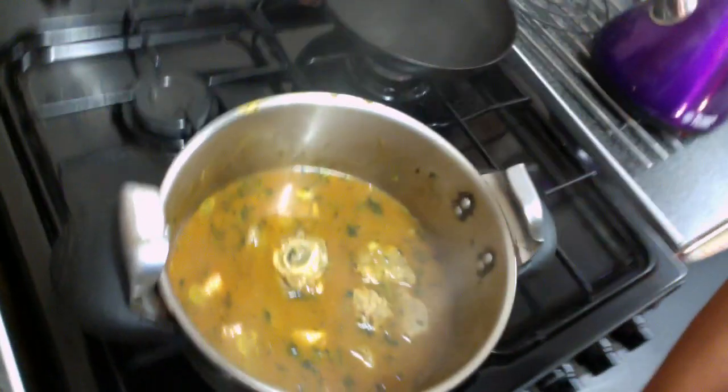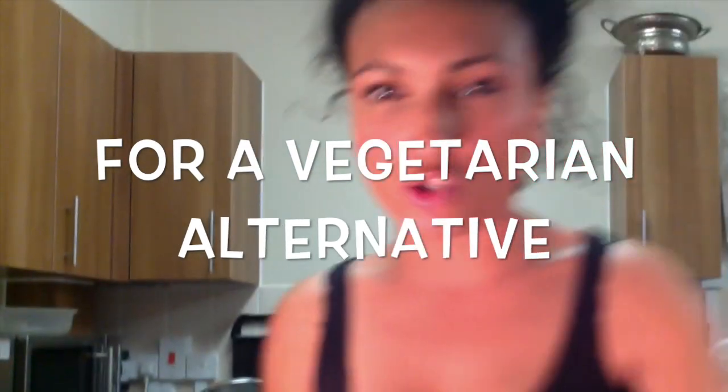We're going to add the water — you just want to cover the meat. You won't need to do this process — you'll just brown off the onions and then add your chickpeas and everything else. Any sort of meat substitute like chickpeas or lentils are really good. I wouldn't advise putting carrots or anything like that — it's not really that kind of vegetable soup.